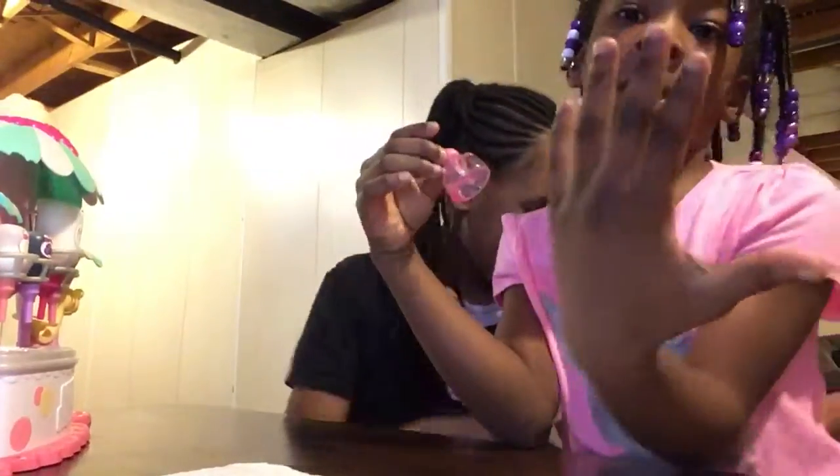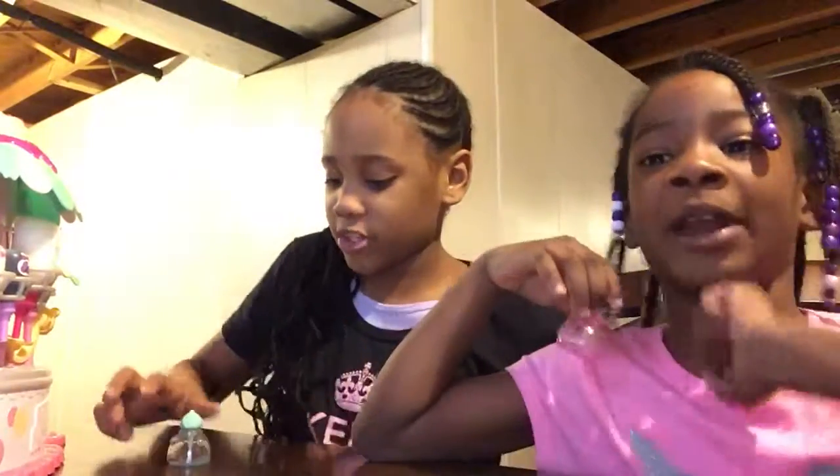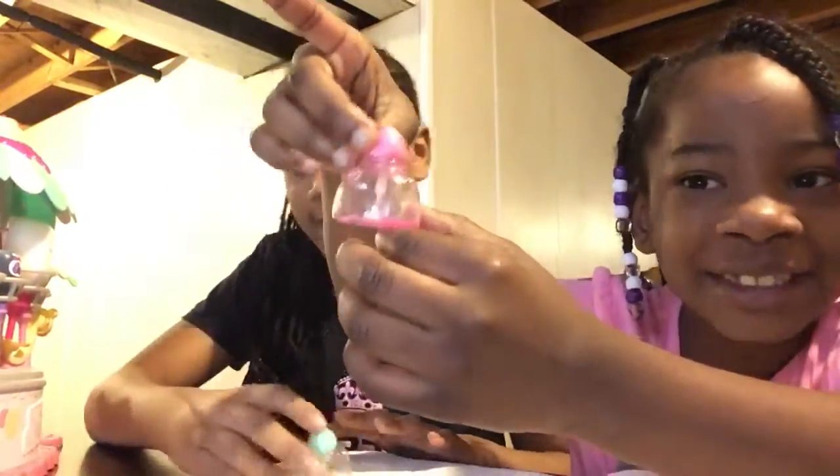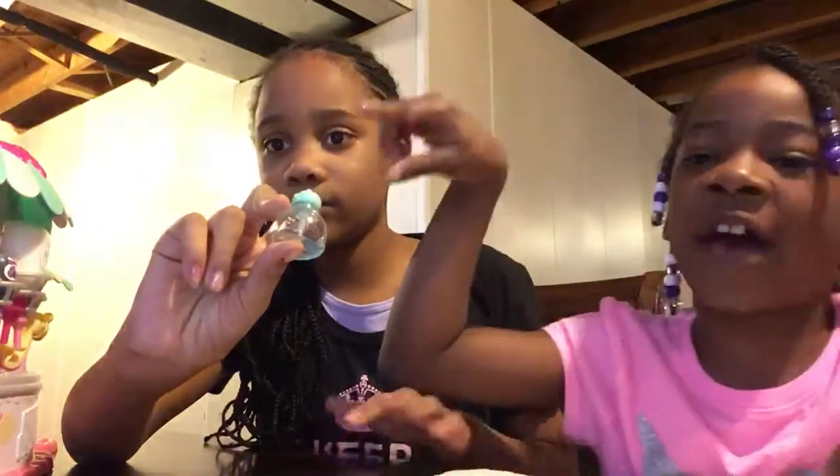So let's get started. We're gonna make some nail polish on our fingers and we're gonna let you guys see our hands after. I'm gonna paint my nails first. We're gonna have pink and she's gonna have the blue one, so our hands are gonna be on this.